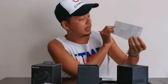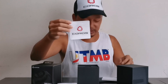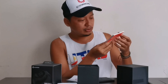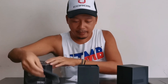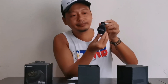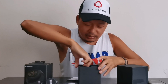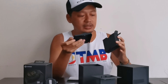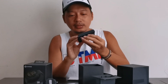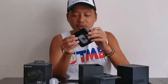Ito yung Quick Start Guide — dito natin malalaman kung saan yung power button at kung ano yung gagawin bago gamitin yung watch. May pa-sticker din, at saka ito yung product safety and warranty policy. Ito na yung unit itself. May isa pang box — ah, charging clip na ito. Para dito sa charging table niya ito.